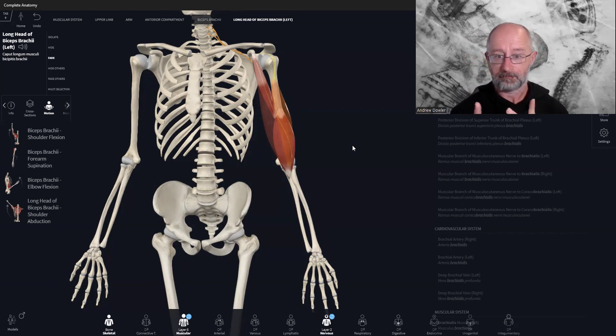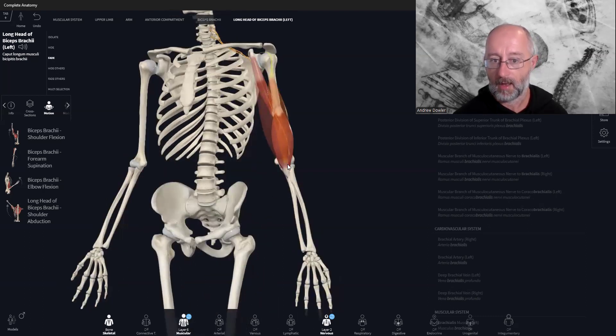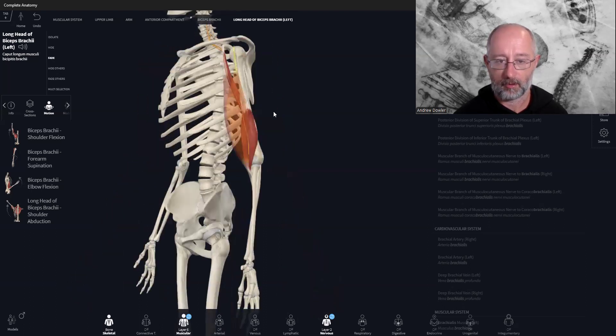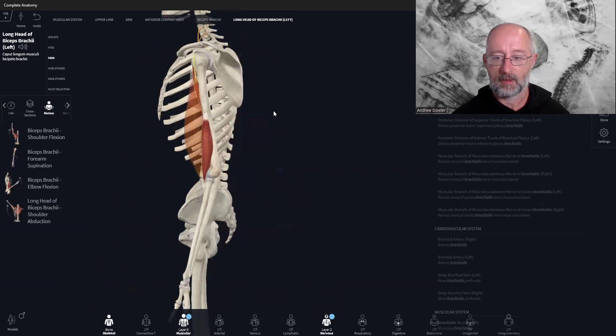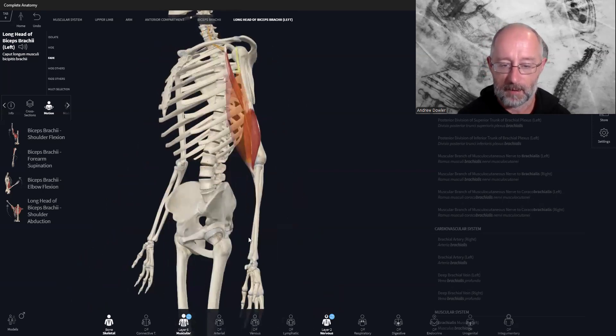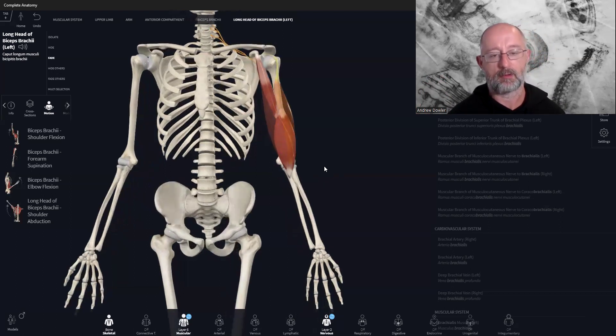Once you know functional anatomy, you know how to stretch muscles by reversing their actions. To stretch bicep brachii — an elbow flexor — simply extend the elbow. To get into coracobrachialis, extend the elbow, extend the arm, and because it's an internal rotator, also turn the thumb out into external rotation. To stretch bicep brachii fully because it's also a supinator, pronate the arm and take it into full extension — thumb in, palm back — to stretch into that muscle.